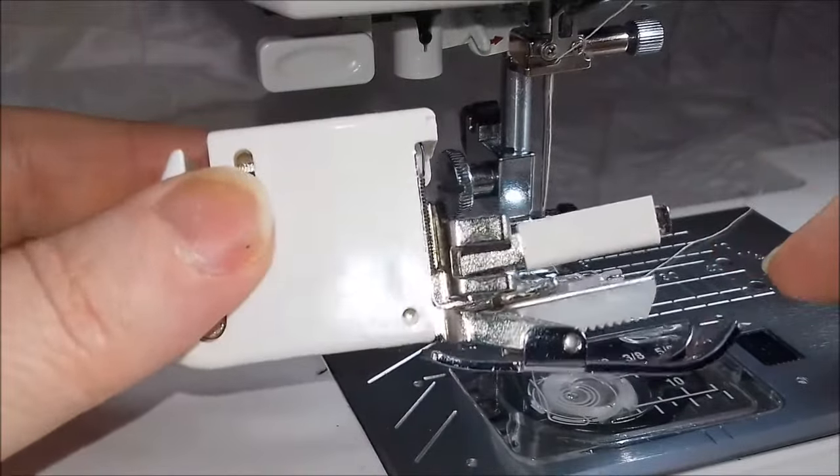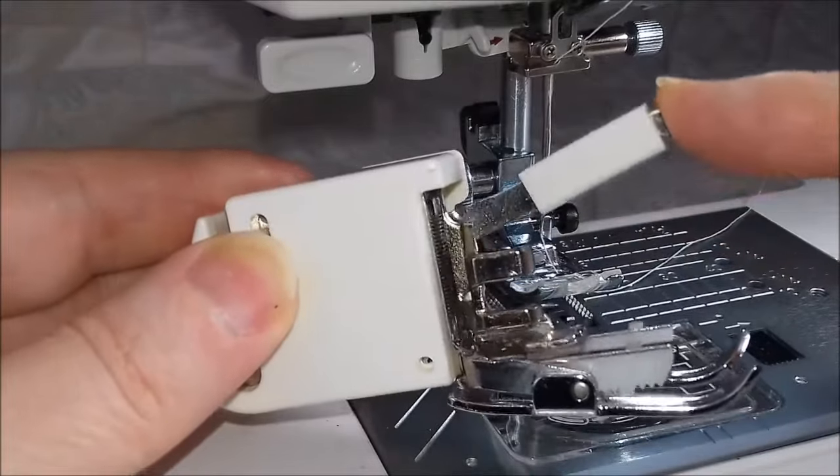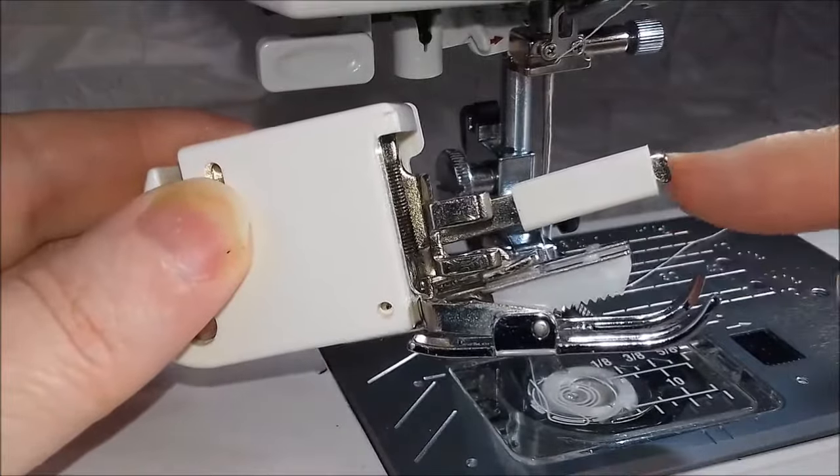As you can see, the walking foot is quite different to the rest of your feet. There's a little lever here that goes up and down, and as that goes up and down these little teeth here go up and down.